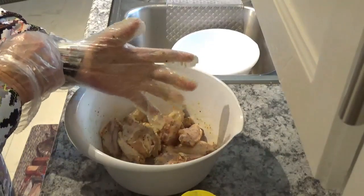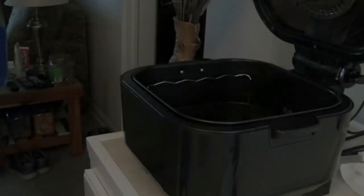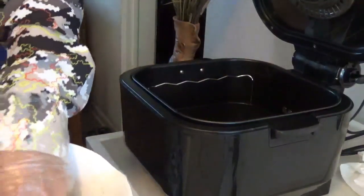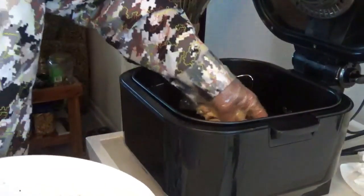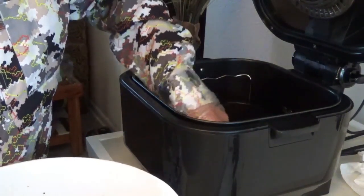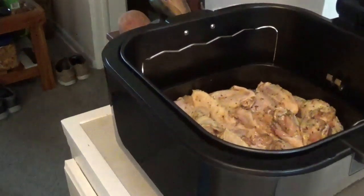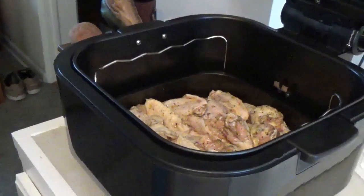Now we've got all that done. I'm going to move over here to the counter where I've got this 10-quart air fryer. Now I'm going to start putting them down in this basket. That's what I like about having a big-capacity basket like this — you can put more in it. There they are, all 22 of them in there.